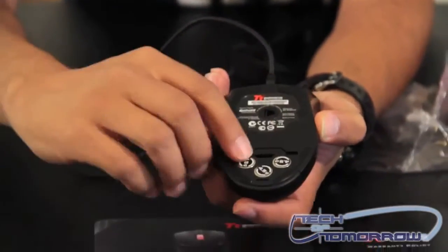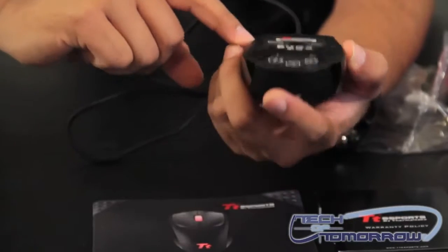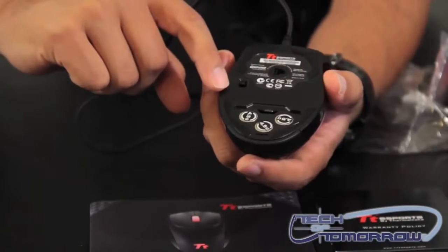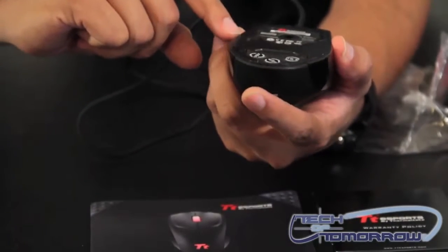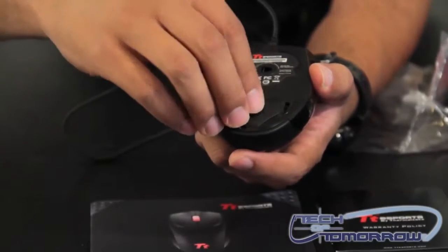Underneath, if you open this, you can see it's got three weights. There's a button here to change your DPI settings — it goes from 1600 to 800 to 400, so you can change that on the fly even within the game.